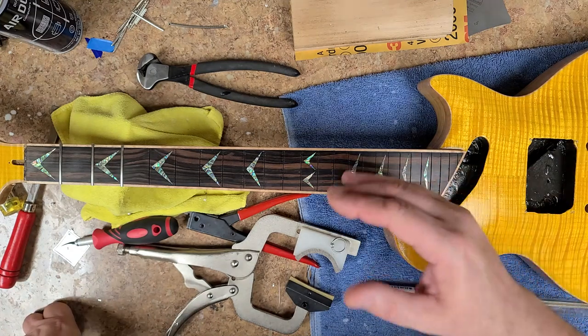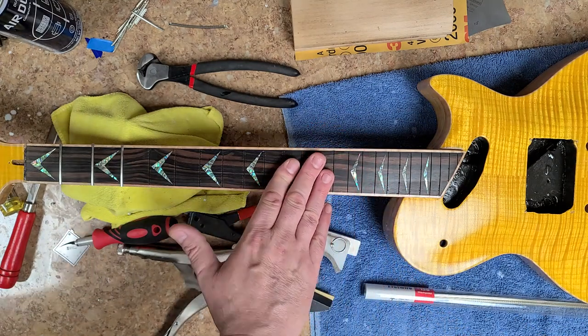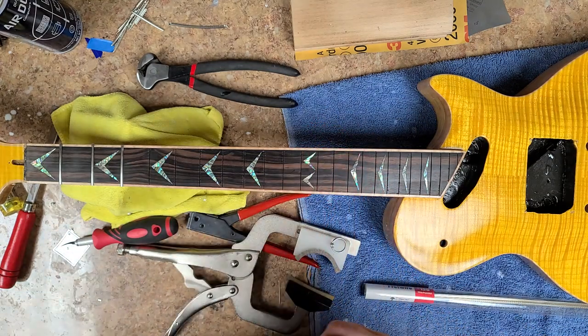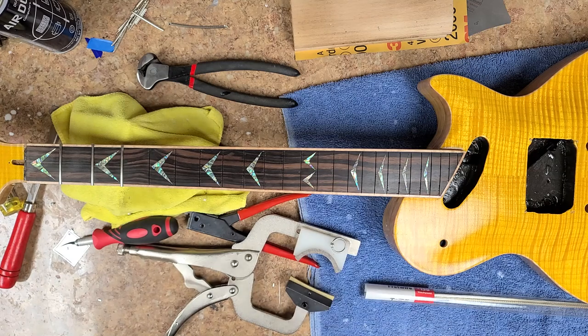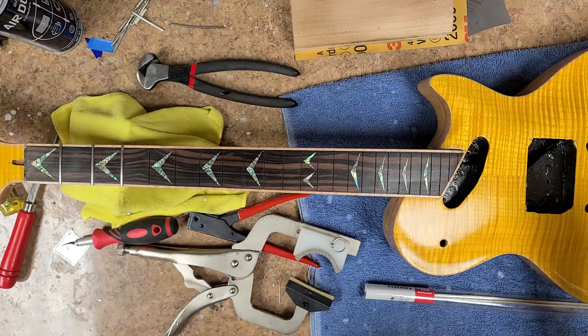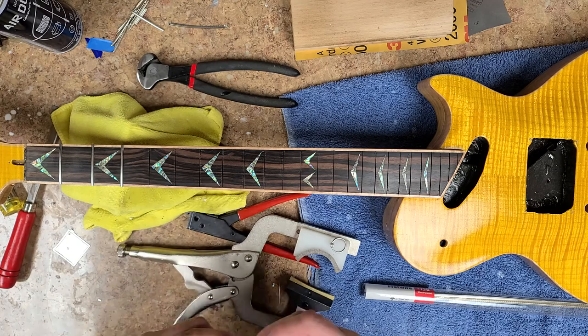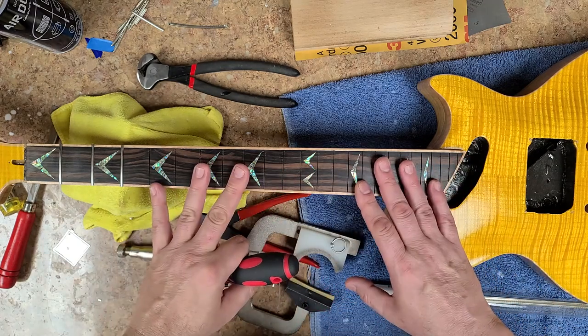Alright, back to the guitar stuff. Let me get my glasses and show you what's going on. I'll shut off the exhaust fan in this room. The furnace isn't on but the computer's running so you might hear some fan noise. Let me show you what's going on with this neck.